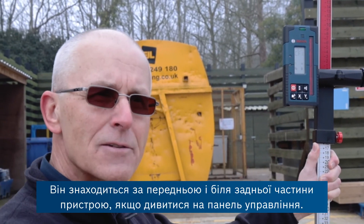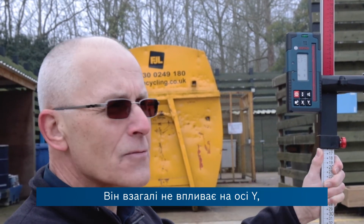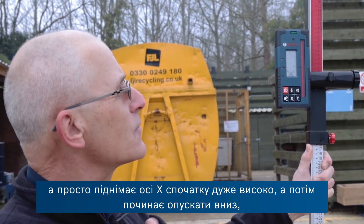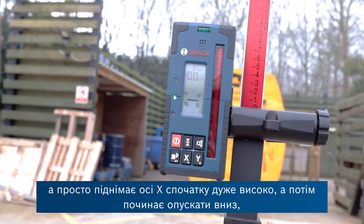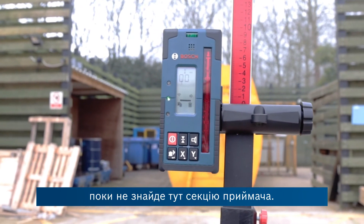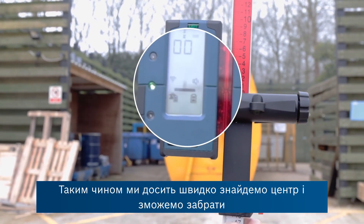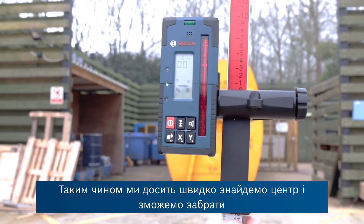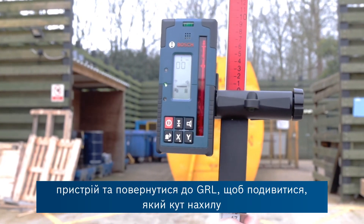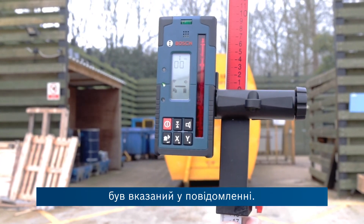The x-axis is the one coming directly out of the front and to the rear of the unit as you look at the control panel — it's not affecting the y-axis at all. It simply lifts the x-axis up very high and then starts to come down until it finds the receiver and then finds the centre, which is done already — quite a quick operation. We can now walk back to the GRL to see the reported angle of the slope.